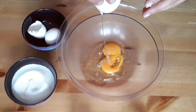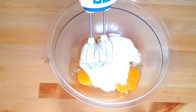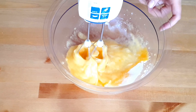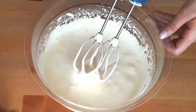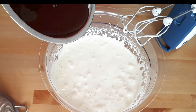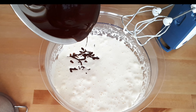Now that our butter and chocolate have cooled, we're gonna start making the brownie batter. Beat the eggs with the sugar and the vanilla sugar or vanilla extract until you get a white fluffy mixture. It is very important that the eggs are at room temperature to achieve this result. Then add the melted butter and chocolate to the batter and resume beating.